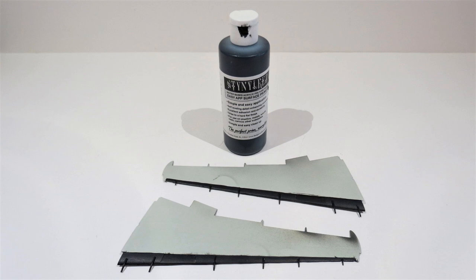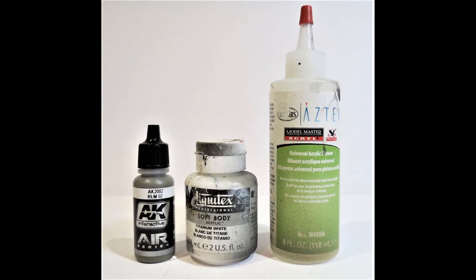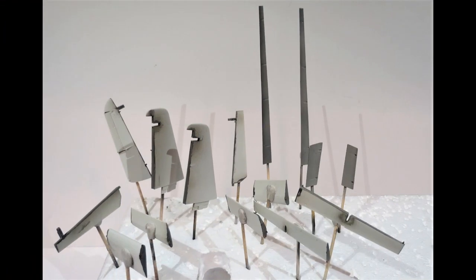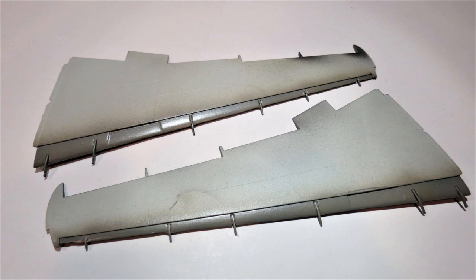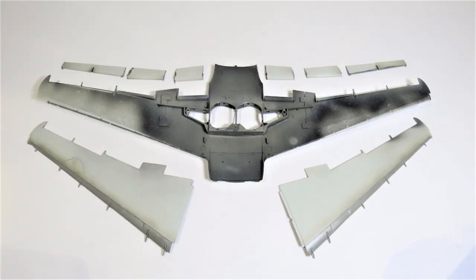I then put a black primer on the upper wing leading edges where the slats are going to be glued, primed the inside of the slats and the front edges of the elevators, rudder, flaps, ailerons, etc. Those areas were then covered with RLM 02 Grau, toned down a bit with white. I then gave those surfaces a semi-gloss clear coat — including the wheel bay area — because they're all going to be weathered at a later stage.